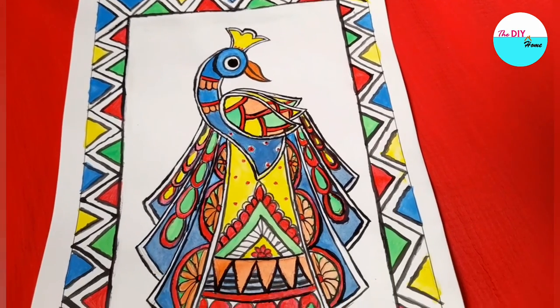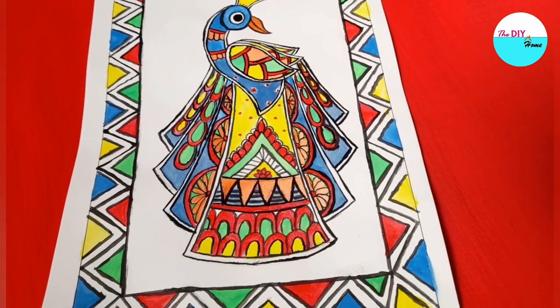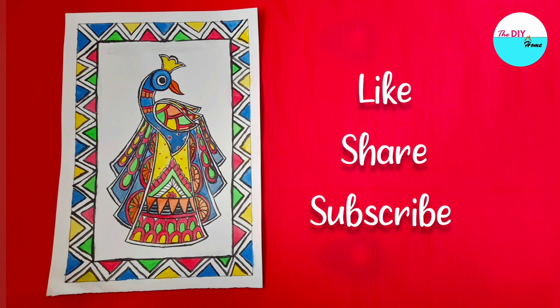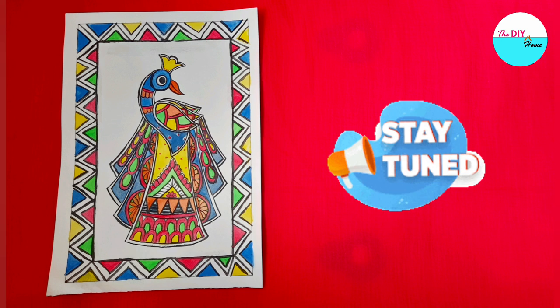Do try this unique art form. Don't forget to give this video a big thumbs up, share with others, and subscribe to our channel. Stay tuned for our next video. Bye.